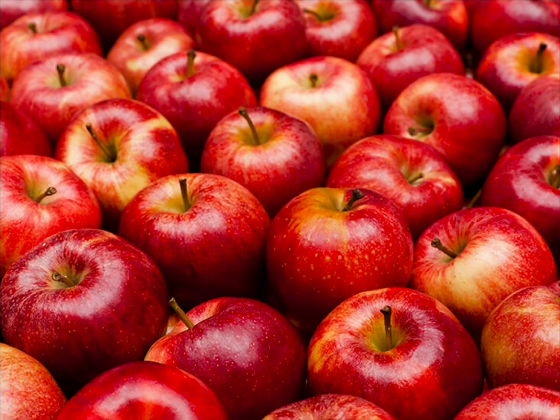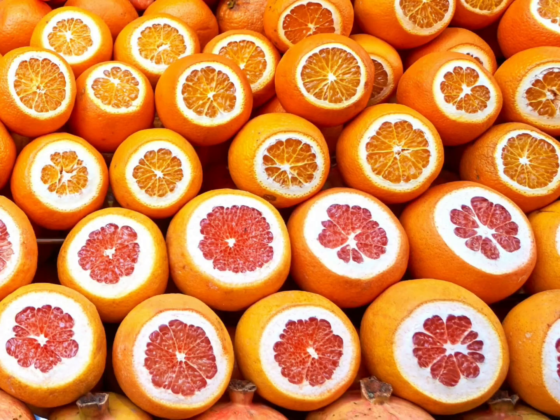Now let's move on to apples. Apples also help with cancer and diabetes. They are great for weight loss — and after all, an apple a day keeps the doctor away, right? They support a lot with cholesterol, obesity, and your heart health.